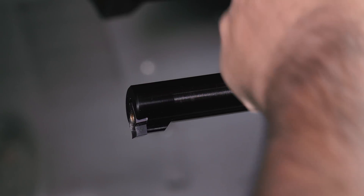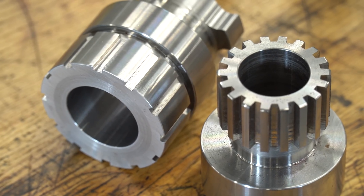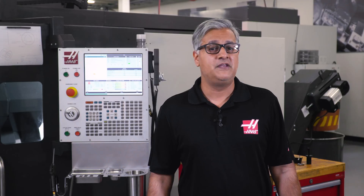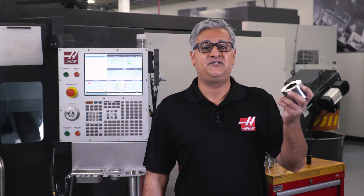Here at Haas, the VPS template and G156 code have made broaching keyways as easy as turning a diameter. If you turn this tool upside down you can now enter our OD broach template to machine similar shapes around the diameter. You've got lots of options for cutting these sorts of features on your lathe using G156 and our VPS template, so if you've got keyways and slots to cut, definitely check them out. Thanks for watching and we'll see you next time.